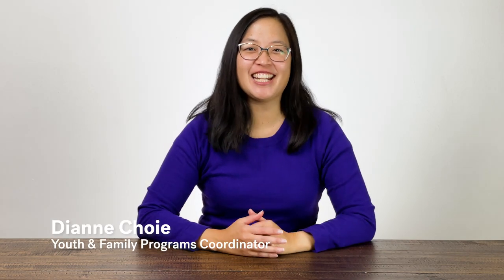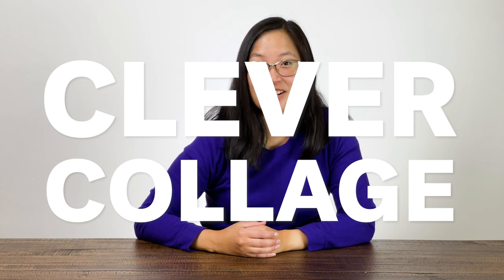Hi everyone! Welcome back to Playdate! Today's theme is Clever Collage. We're going to be looking at and making our own collages.